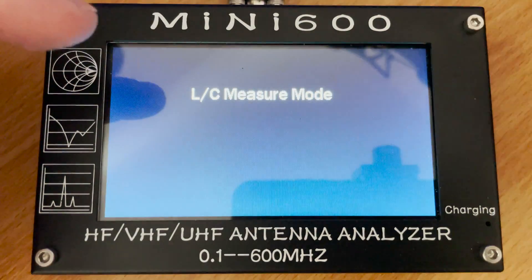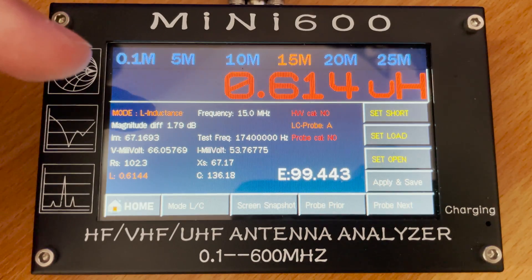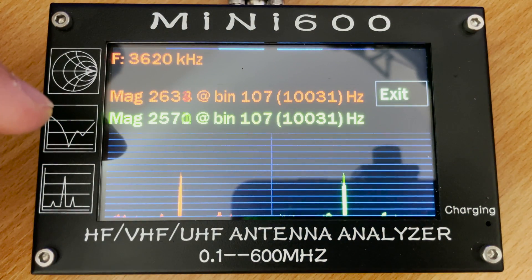Two other features of the Mini 600 modified firmware are an LC meter and DSP. These features are quite lengthy to demonstrate so I'll be covering them in another video.